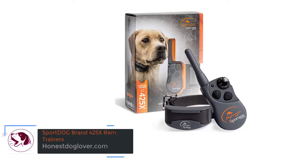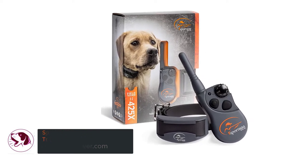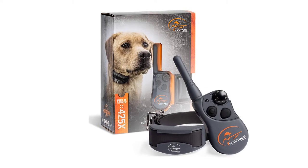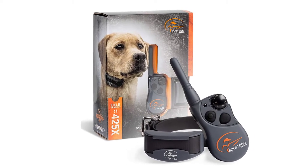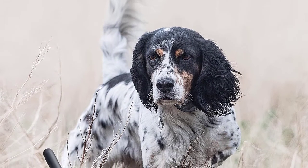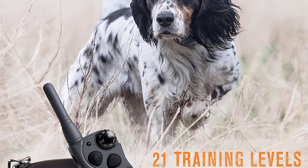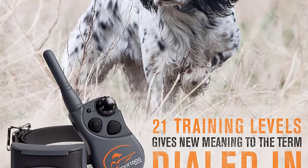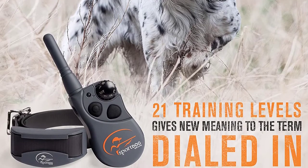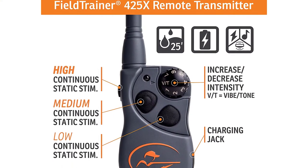Number 1: Sport Dog Brand 425X Remote Trainer. When it comes to training collars for hunting dogs, the Sport Dog 425X is the first one that comes to mind. This training collar features multiple correction modes — tone, vibration, and static stimulation. These options allow you to choose the most effective method to correct your pup's behavior without causing him pain and stress.